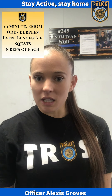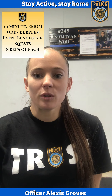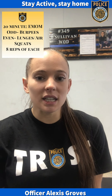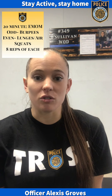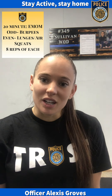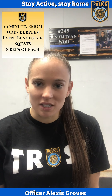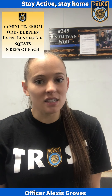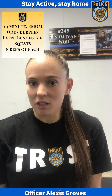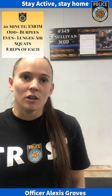So again, 20-minute EMOM, every minute on the minute. What that looks like is you'll do eight burpees in that first minute, and if that takes you 30 seconds, then the rest of that minute — the other 30 seconds — you get a rest. Then in the second minute, all of the even minutes, you'll do eight lunges and eight air squats. If that takes you 40 seconds, you'll get 20 seconds to rest, and then you'll go back to minute number three, which will be an odd minute, so you'll do burpees again.